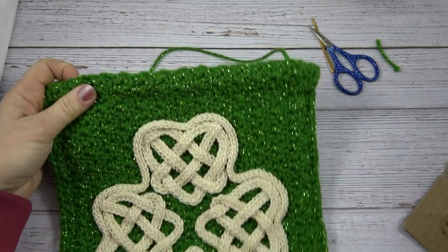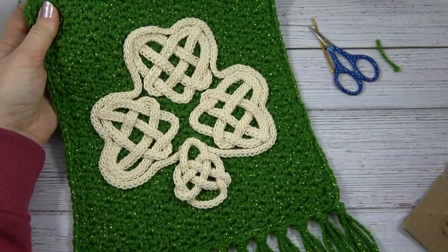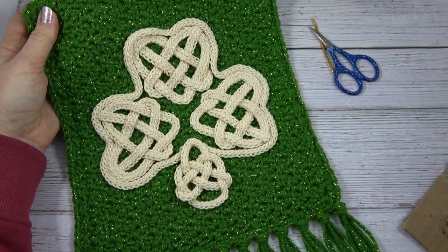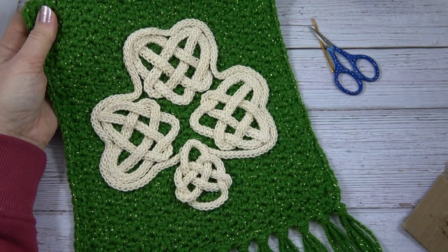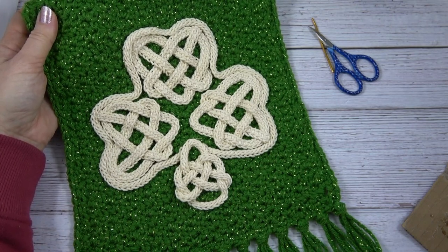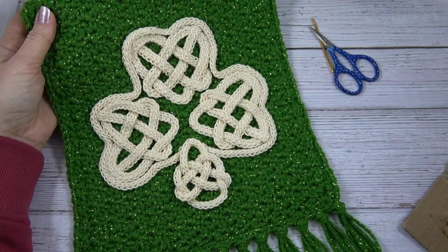And there you go — that's how you make the Celtic Shamrock Wall Hanging. I hope you enjoyed this project. Make sure to subscribe and give a thumbs up, and don't forget to watch the next Celtic Knot crochet tutorial here on YouTube. Thanks for watching. Happy crocheting!